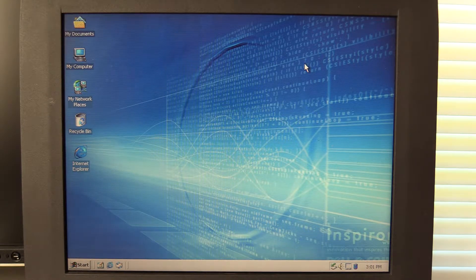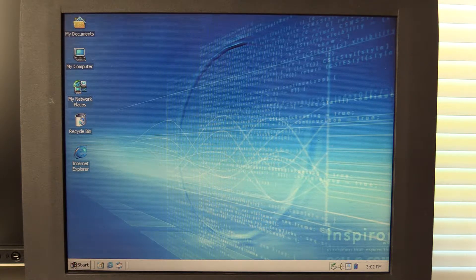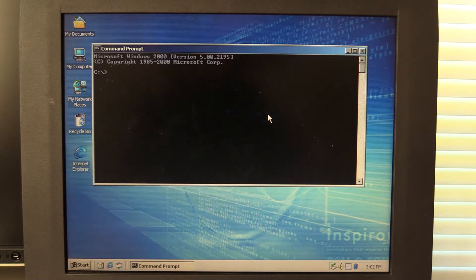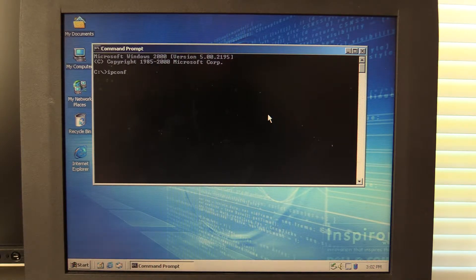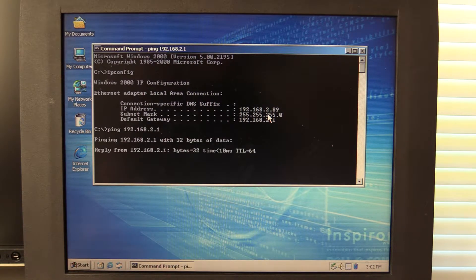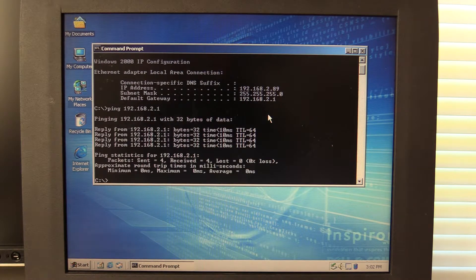All I've done is installed the drivers for that Zircom network card. It's not doing anything yet. Our no connection icon just disappeared. Let's open a command prompt and see if we can ping another device on my network. Let's do ipconfig. And we have been given an IP address that is within my local DHCP server's range, so that is a proper IP address. I can see my gateway there. Let's ping the gateway. And we are getting a ping response from the gateway. This is exciting.